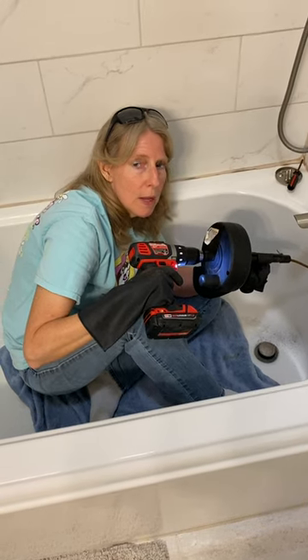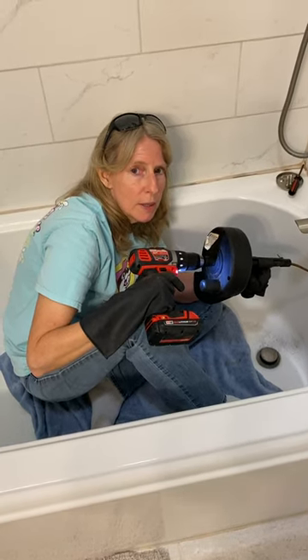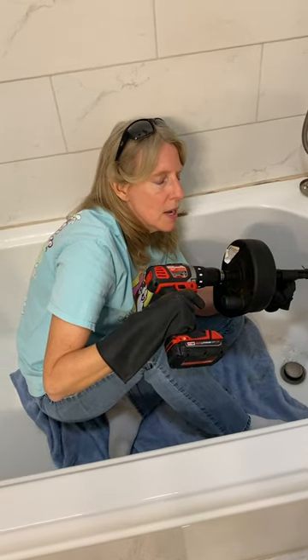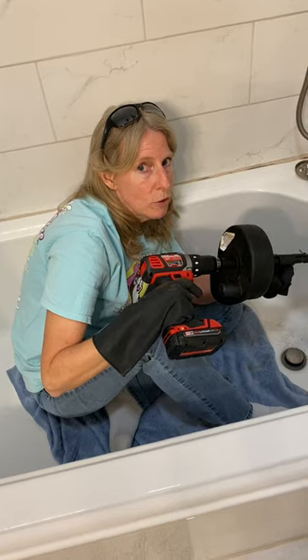Snake in the tub — here's a tip. If you need to snake your tub or anything, go to Amazon and get the 35-foot snake,